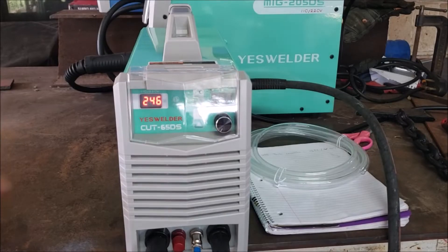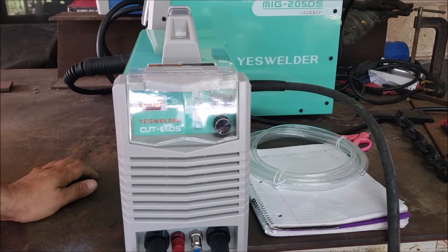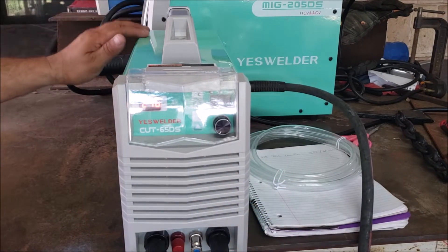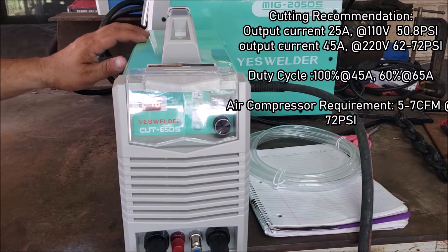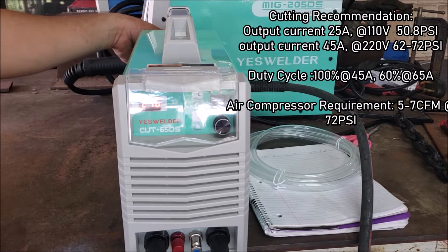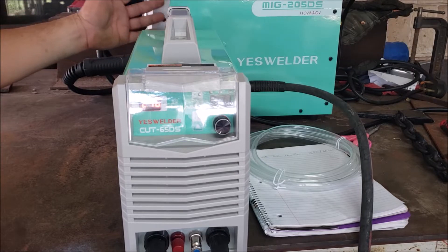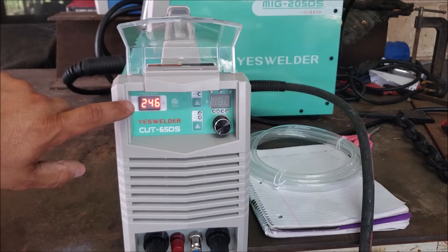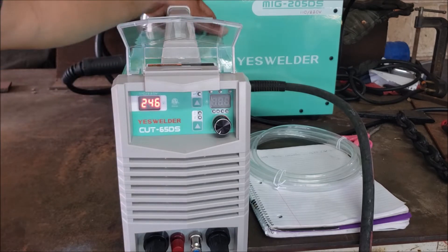The machine is set at 240 volts right now and the air compressor is hooked up. This machine has a built-in internal regulator and it's already regulated to a certain pressure from the factory. The external one I set to 70 PSI, and hopefully that's good enough. It appears the machine is on, but actually it's off.